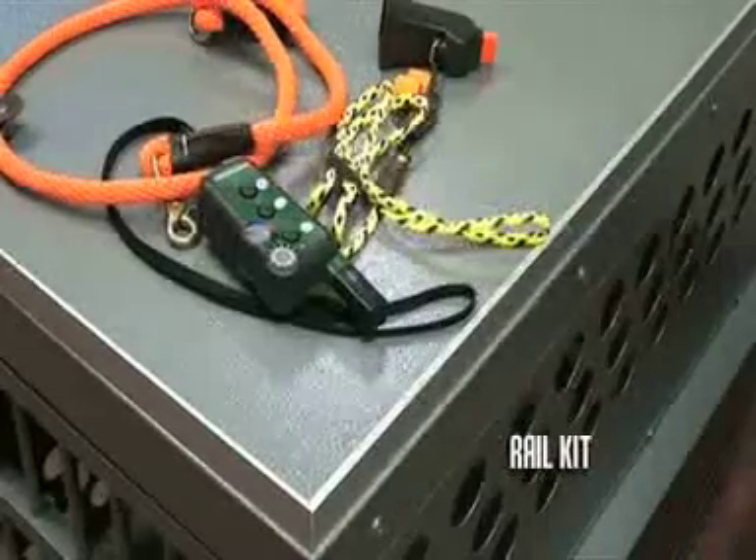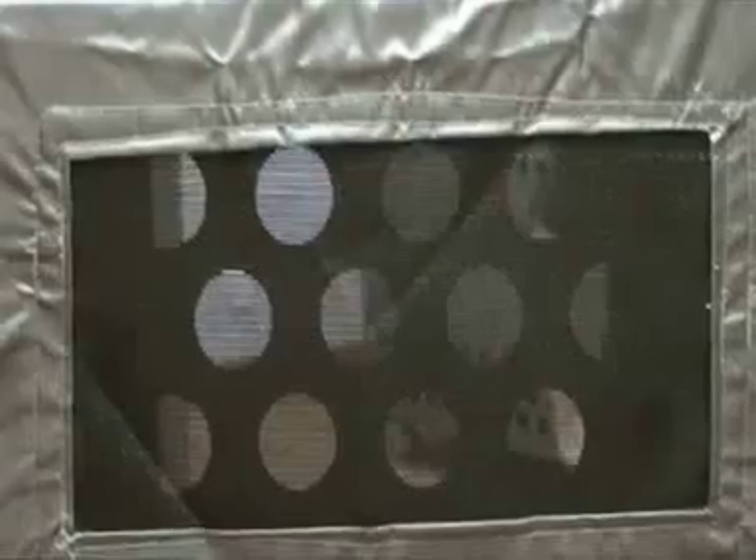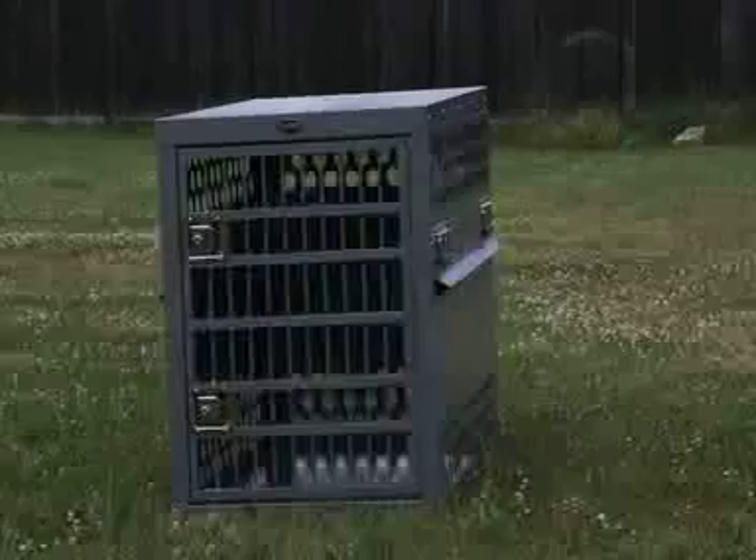And finally, our crate rails come in handy to keep your odds and ends from slipping off the top of the crate. These upgrades can be ordered at the time of purchase or later. To get your own aluminum dog crate, call us now on 1-800-351-8411.